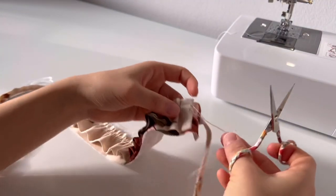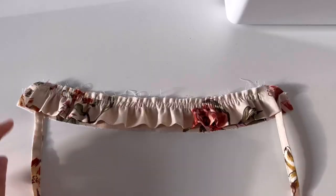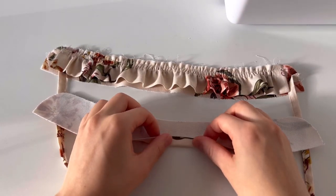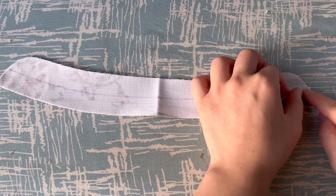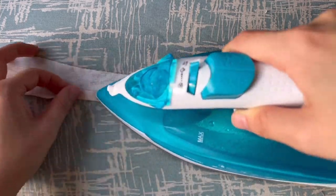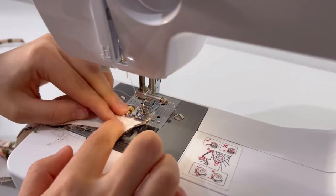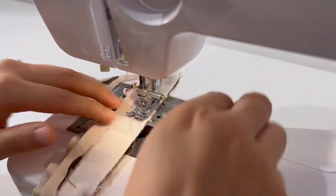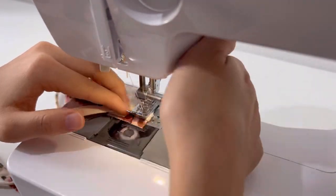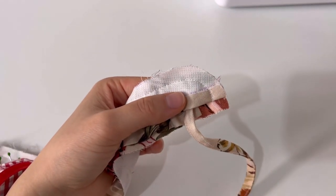Cut the remaining straight. Fold the bottom seam of the other side of the neckband and sew it. After sewing, cut the seam allowance of the curved part to be 0.5cm.